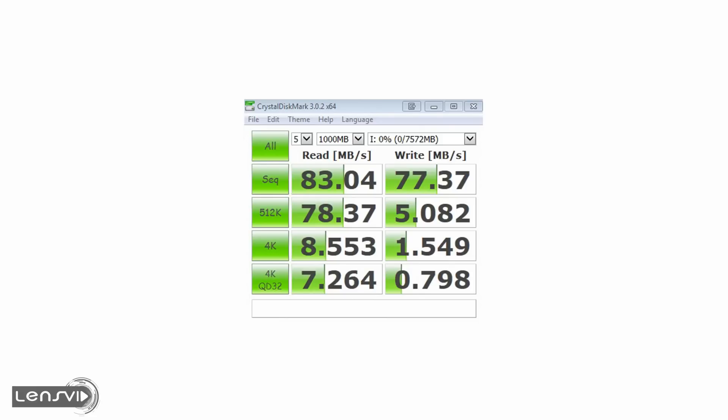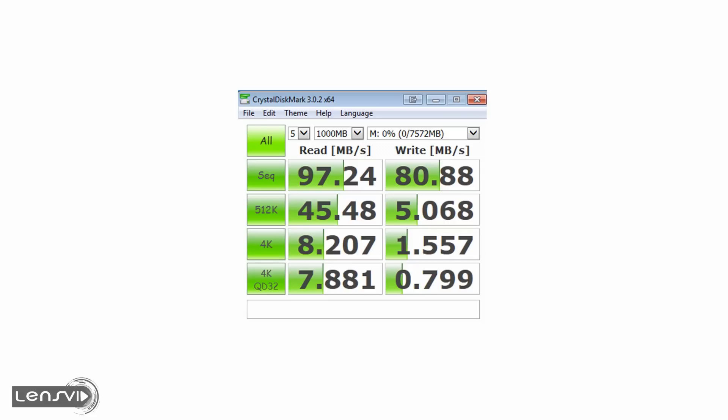That was using USB 3 with the PCI Express card on the desktop PC. We then tested the same card using the new SanDisk UHS-II card reader, and the results were significantly better: 97 MB per second read and 80 MB per second write. 97 MB per second is actually faster than SanDisk's official numbers, which shows the card reader is capable of very fast transfer rates.